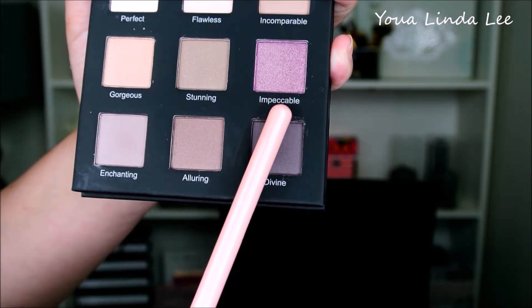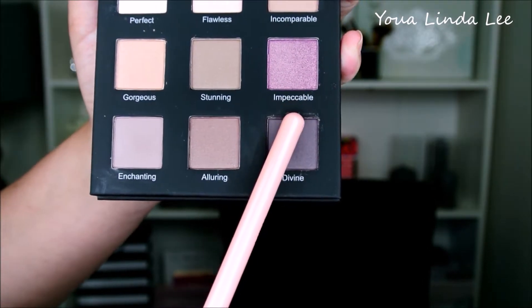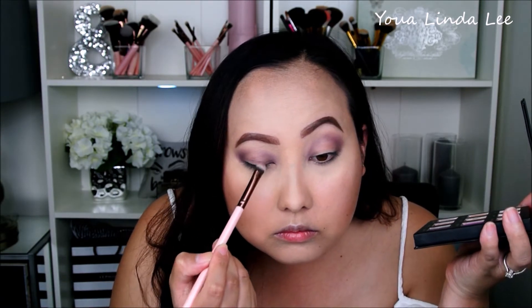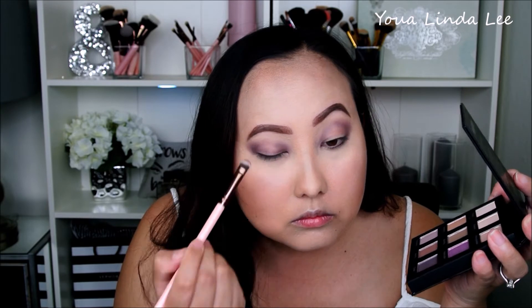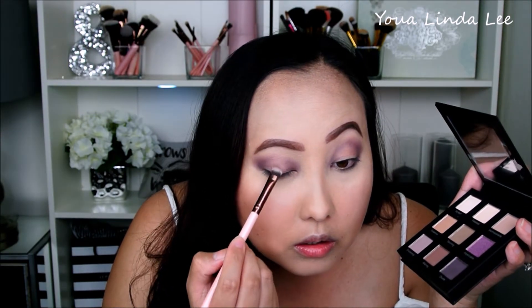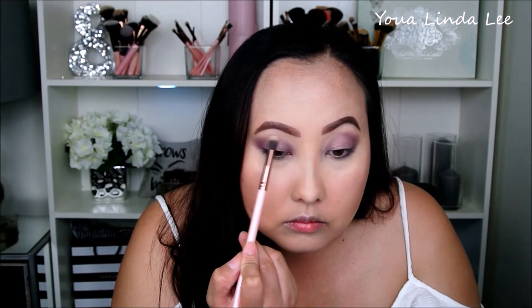Next, I'm using the shade Incomparable — this is the shimmer dark purple shade in the palette — and that's going right in the center of my eyelid. For a halo look, I like to use a shimmery shade to pop in the centers of my eyes, with the darker shades on the outer corners. Then I'm going back in with a big blending brush to blend those two shadows together so there are no harsh lines.